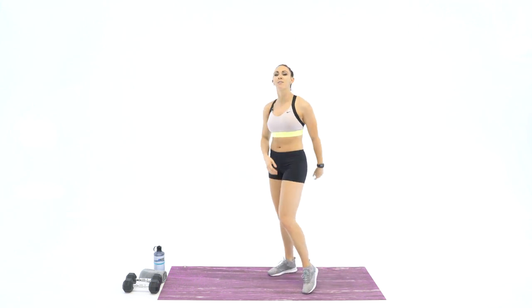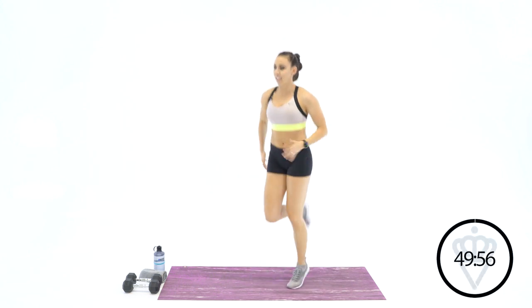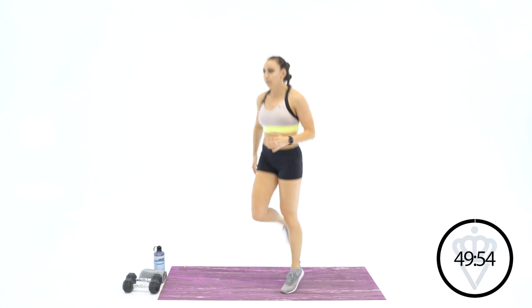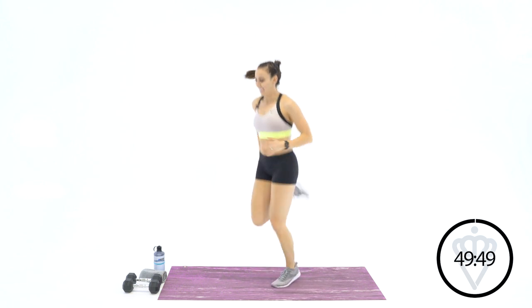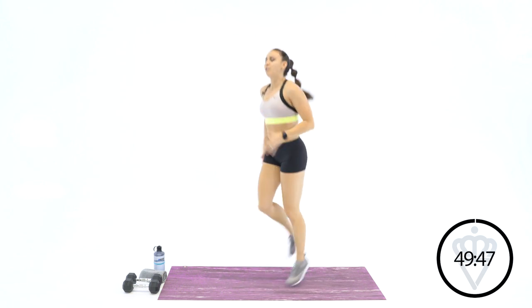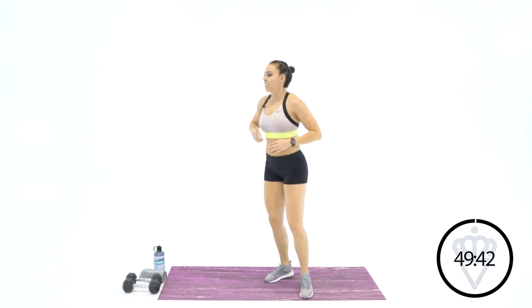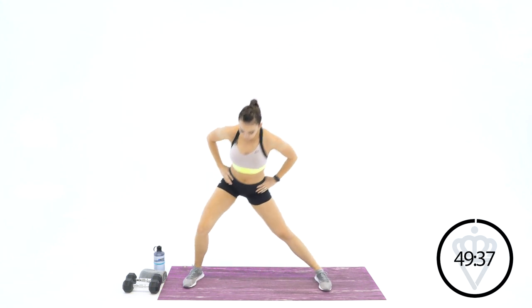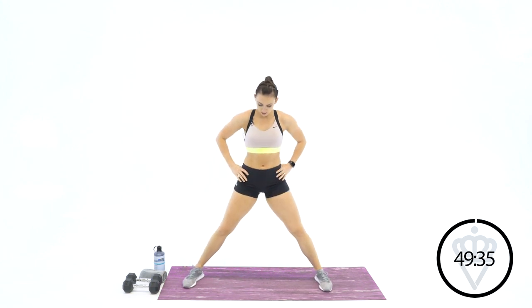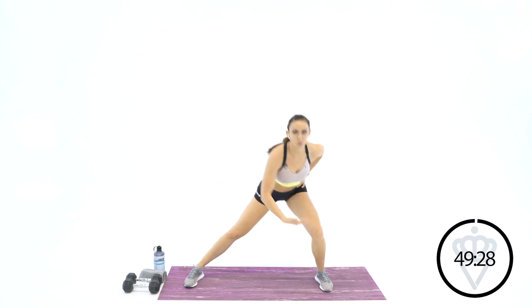In 3, 2 — we're going butt kicks. Let's work the arms and the legs here, get you warmed up. Super excited about this athletic training week. We've got a lot of different styles of workouts this week. Give me a nice wide stance — spin left, spin right. Yesterday we worked a little bit on speed.